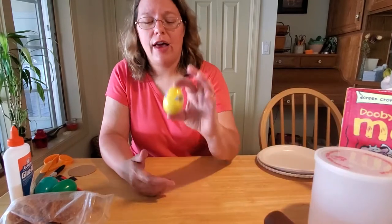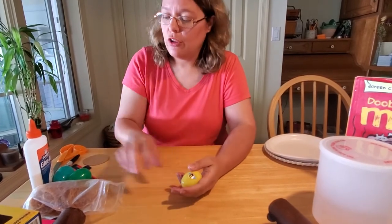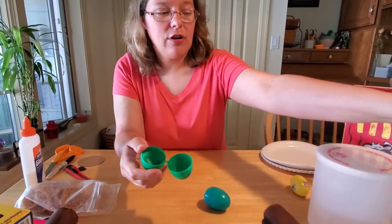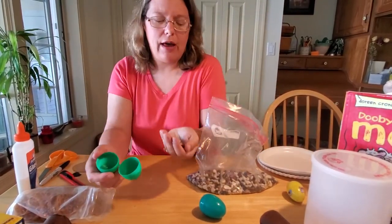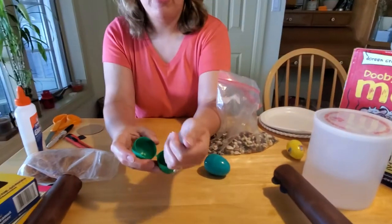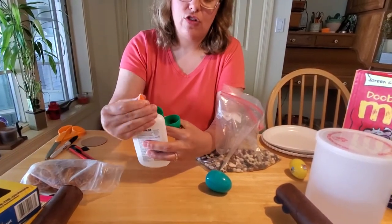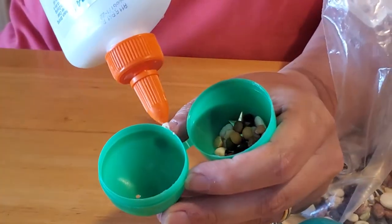I also thought of these little egg shakers you can make. When we made our bath bombs, we used these Easter eggs, and these are really simple to do. You just need a couple Easter eggs — pop them open and take some beans. You can use any kind of beans you want. I have a whole bag of assorted beans and you only need a small handful. Just put them inside your eggs. Parents, I strongly recommend that you glue these eggs shut, especially if you have small children, because we don't want this to become a choking hazard.